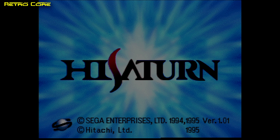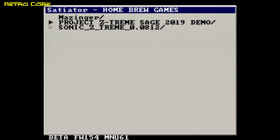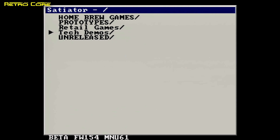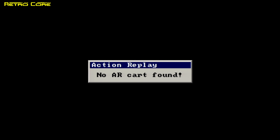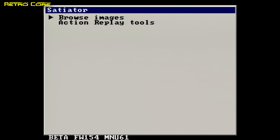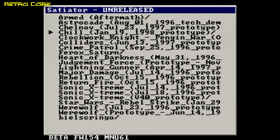After switching on the Sega Saturn once the Satiator is plugged in, it will briefly go to the CD playing screen but then it will fade out into the Satiator's menu. The menu is very bare but it is very easy to use and quick. The C button will go back through menus and the A button goes forward. It also features the ability to flash an action replay card, if you've got one plugged into your Sega Saturn.